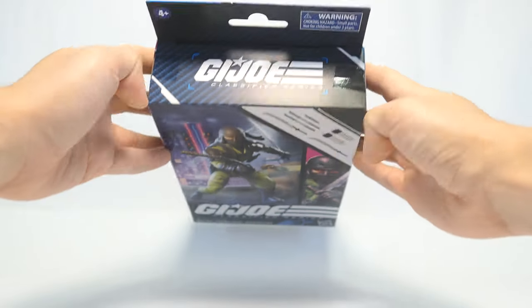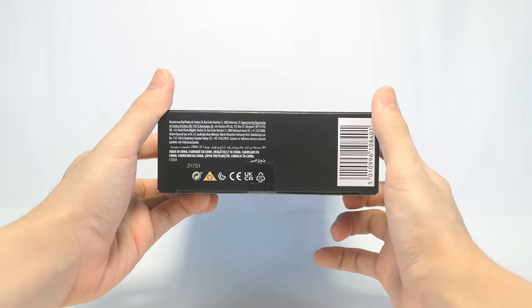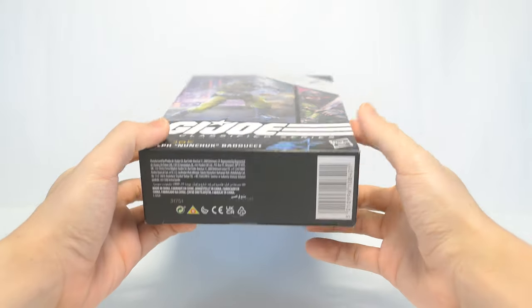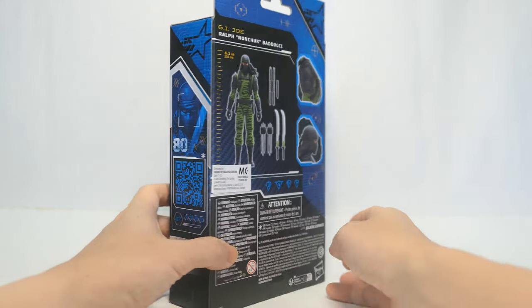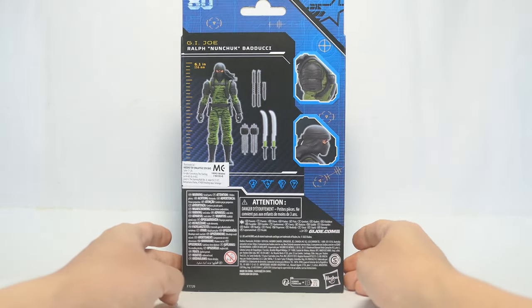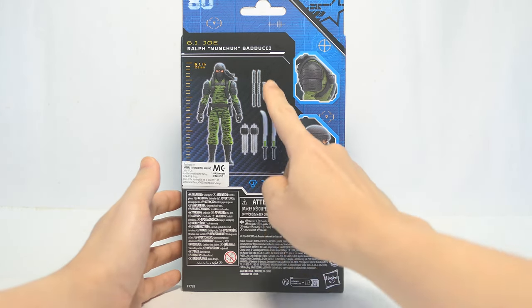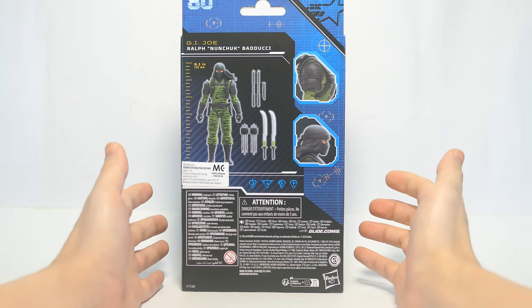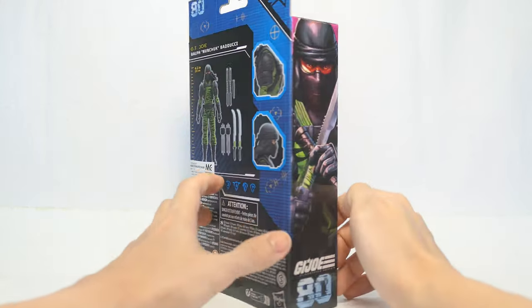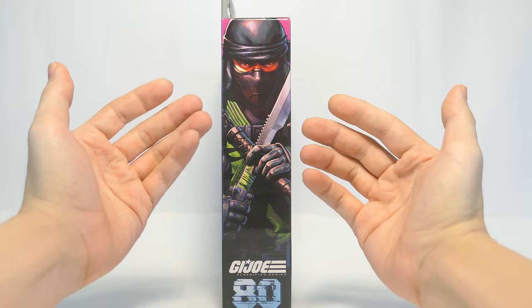At the top of the box we have the G.I. Joe Classified Series logo. Down to the bottom, some product information and the UPC. On the side, he's numbered 80 with a QR code. Down to the back of the box we have a render of the figure along with the scale chart and more of his accessories, and a zoom in to a couple of details on the figure with more product information at the bottom. And on the last side it's a larger version of the artwork.